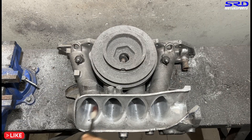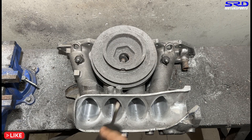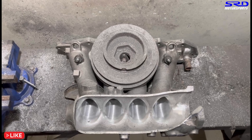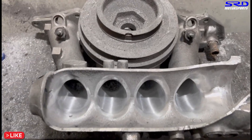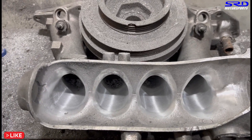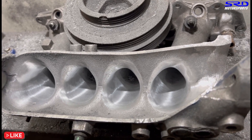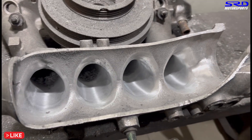Now let's continue some more with 120 grit. We've started to flare up the entries so they're all smooth and like a velocity stack. As you can see, the finish is starting to be even more consistent. Just a little bit more and this is all good — just a few more touches and it's done.